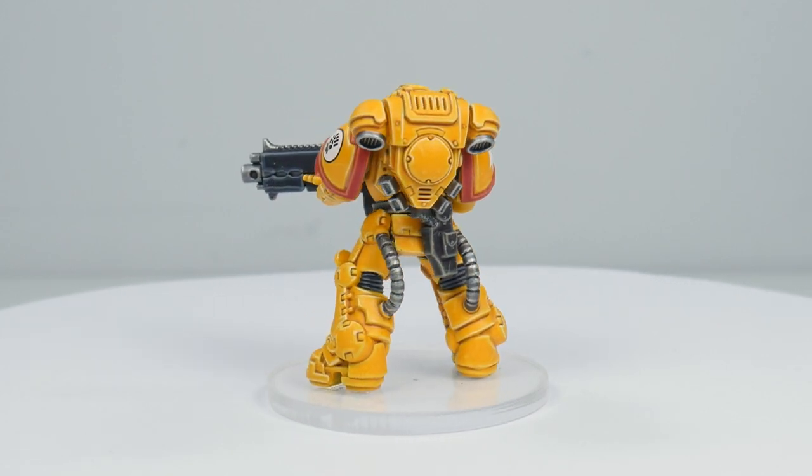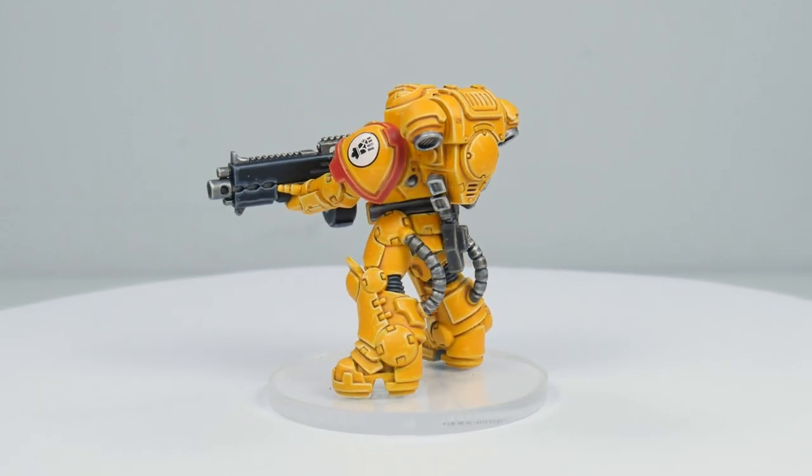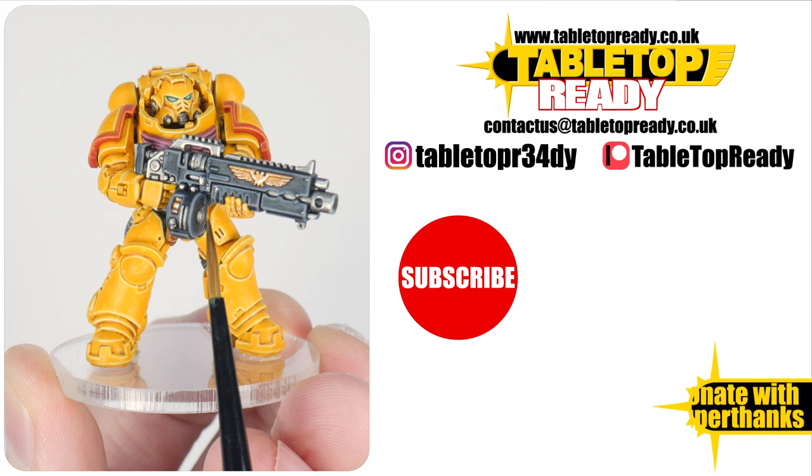I really enjoy making these tutorials and I hope you find them useful. You can really help the channel by liking the video and commenting below, and you can also support me on Patreon which makes a massive difference in helping me make these tutorials. Make sure to subscribe if you don't want to miss out on future content, and I'll see you in the next video.